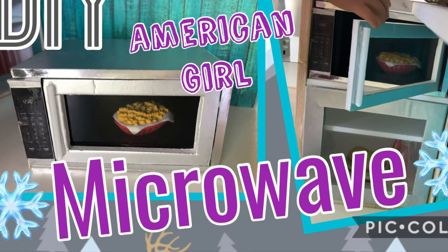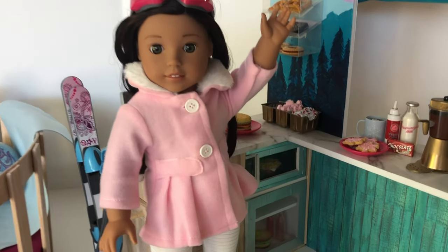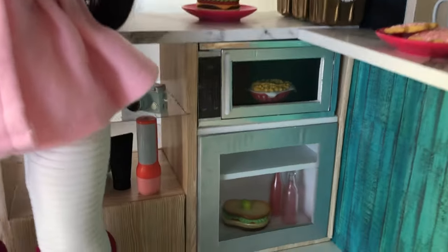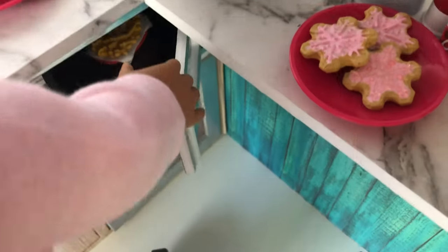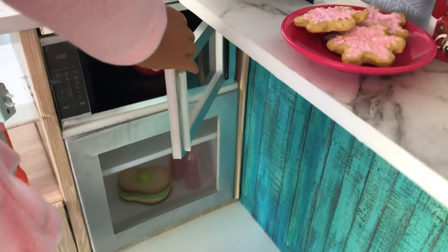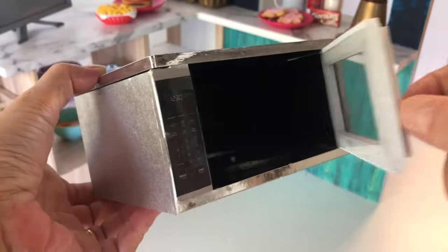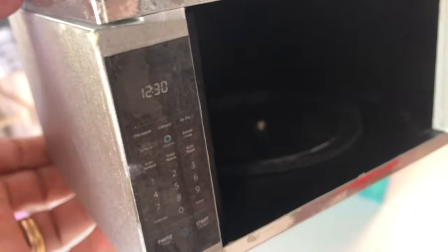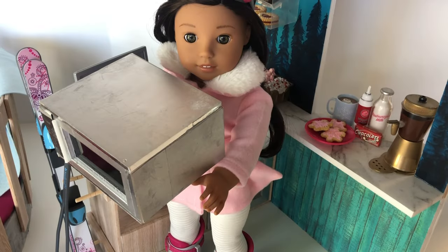Hi and welcome to Always Dolls! Today we are back to share with you how to make your American Girl dolls a microwave. This quick and easy craft is a great addition to your doll's kitchen or cafe, and is the final component of AG's new Girl of the Year Corinne Tan's ski shop. We'd love it if you hit that like button and subscribe to support our channel. So let's get making!